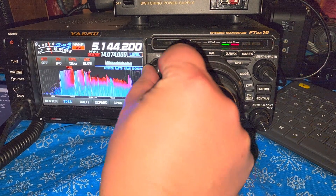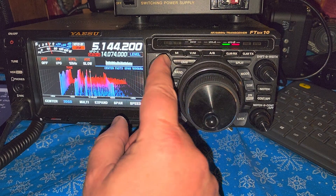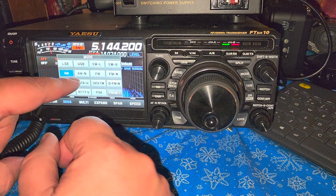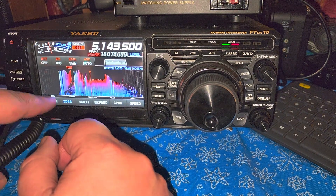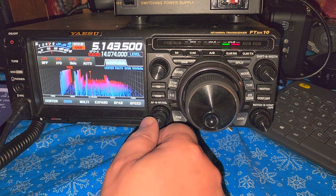So here, it's not anything that is an international broadcast. What I'm going to do is switch to USB and tune around in SSB, because if there's something weak, that's how we're going to hear it.